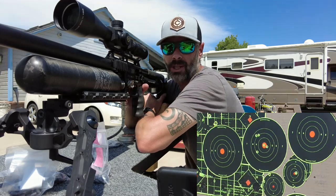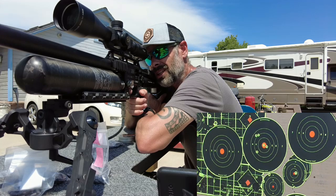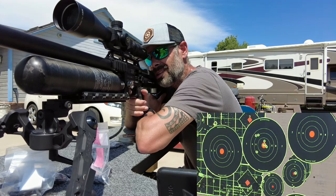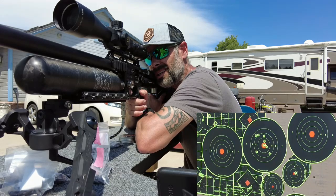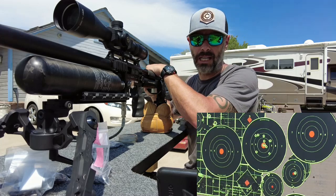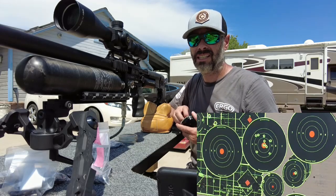I was gonna bring you some scope cam footage, but my Eagle Vision does not fit on my new scope, so I'm just gonna have to settle for some grainy target cam footage. It is spraying these — oh, now it's tucking them in there. You know, you never know; that's why you buy a lot of different slugs and you test them, because it's the only way to find out which one your gun likes. Those it did not like.